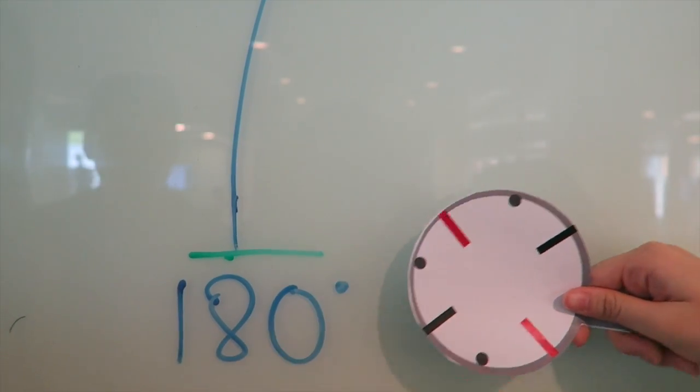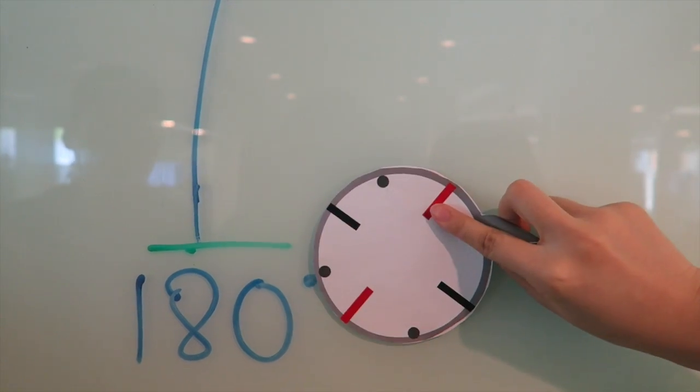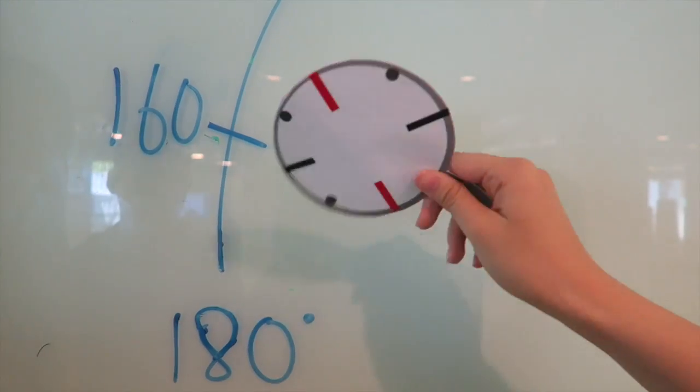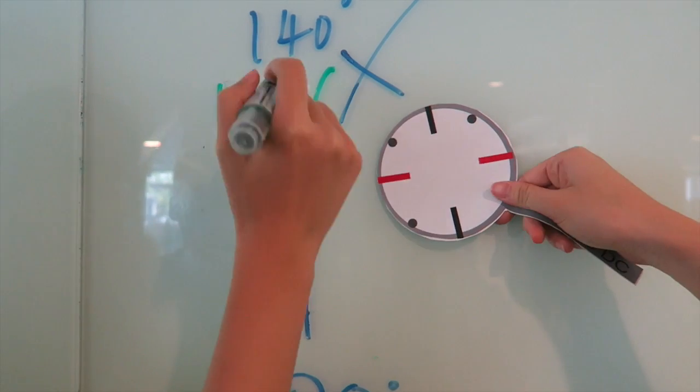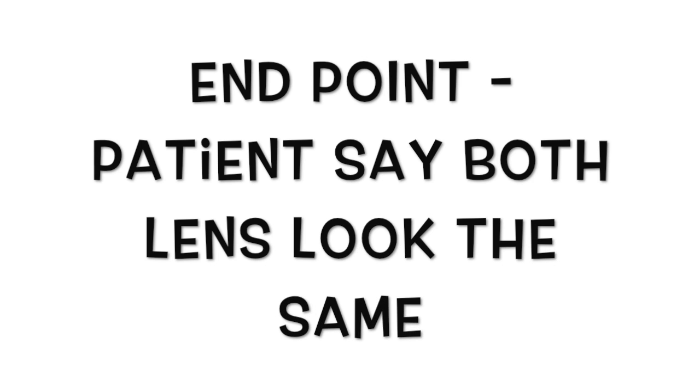Ask the patient if lens one is clearer, rounder, darker and sharper, or lens two. If the patient prefers lens one, follow the red line and move up by 20 degrees.